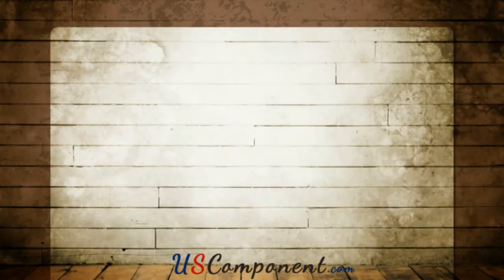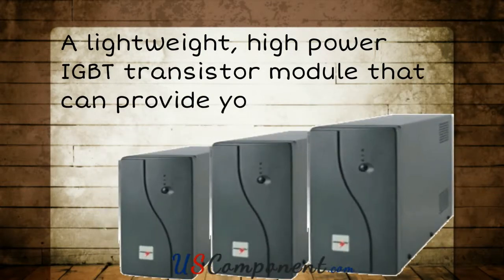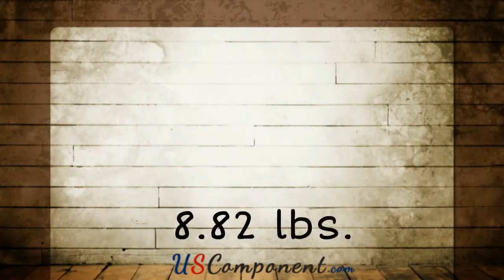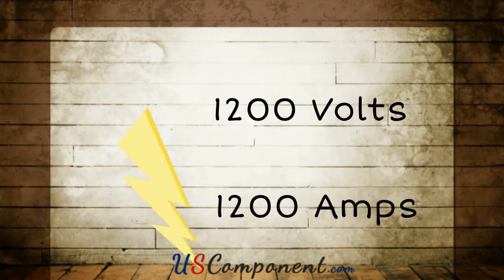FZ1200R12KF4 is a lightweight, high power IGBT transistor module that can provide your UPS that added boost. At 8.82 pounds, FZ1200R12KF1 can create power up to 1200 volts or 1200 amps.